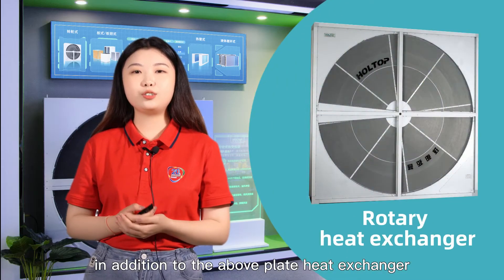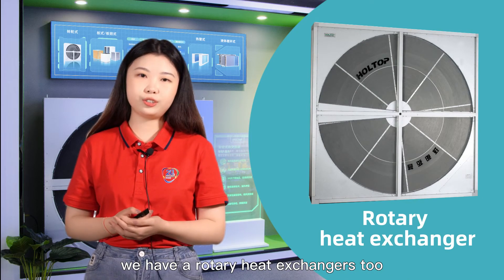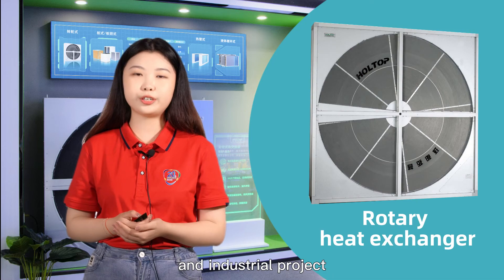In addition to the above plate heat exchangers, we have a rotary heat exchanger too. It has sensible and enthalpy types. It's suitable for your commercial and industrial projects.